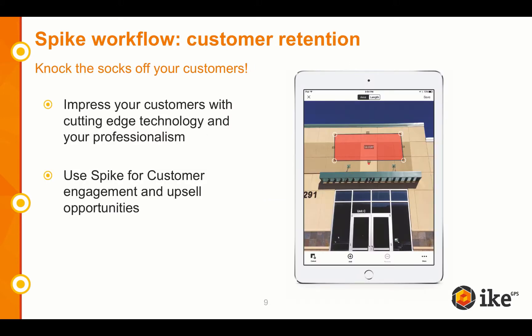Spike can be used for customer retention. You can really knock the socks off your customers — you're going to impress them with cutting-edge technology and your professionalism. You can include a photo-verifiable record. Not only that, but you can use Spike for customer engagement and upsell opportunities. You could use the Spike photo to point out other areas of improvements on the storefront and showcase your capabilities. Maybe you were just quoting a sign, but now you can talk to them about awnings and window graphics.